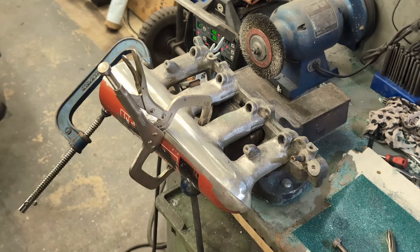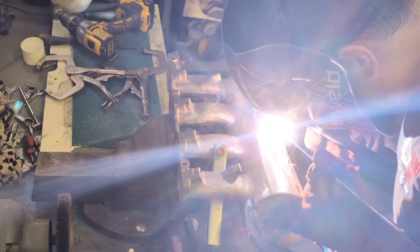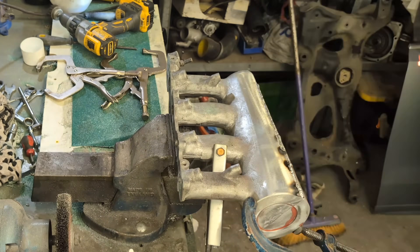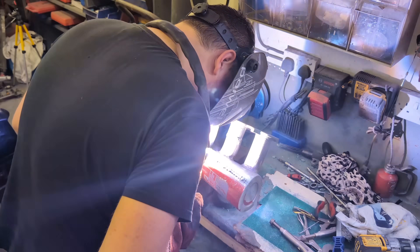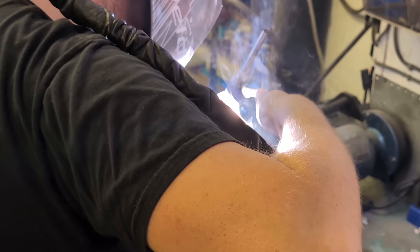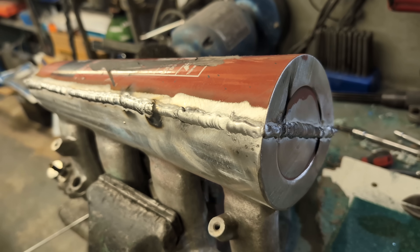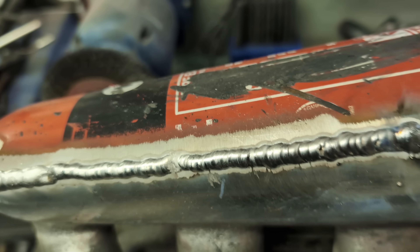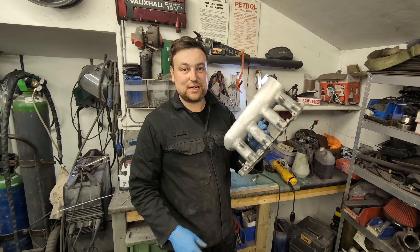The next part is to clamp both halves of the plenum together and TIG weld it all up. I'm no professional at TIG welding, but I did do a bit of research on setting the welder up for this. I'm pretty happy with the results - it's penetrated nicely and looks all right. Next job is to grind all the weld back so you can't tell it's been done.